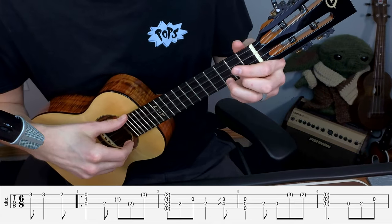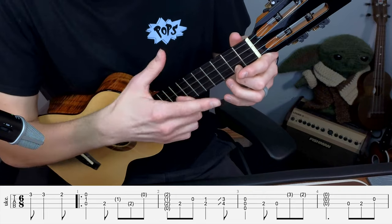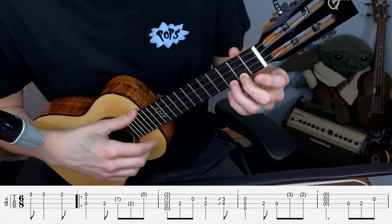Let's go ahead and hear what this whole first stanza should sound like. Oops, I went right down to the two - it's twice on the three. Let's try that again.